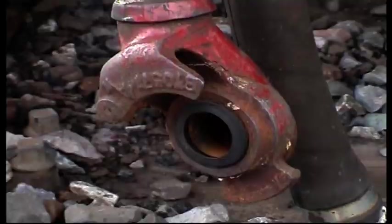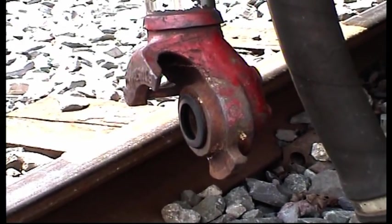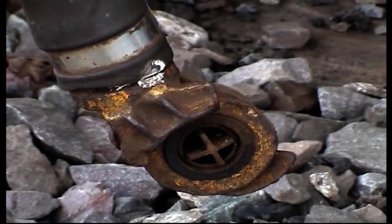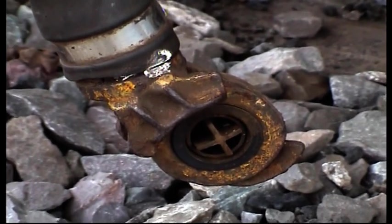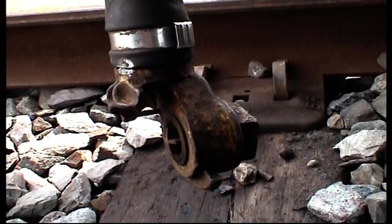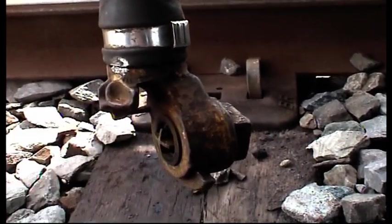The heads to the brake pipe flexible hose are 1 inch diameter, while those to the main reservoir pipe are fitted with 3/4 inch diameter couplings with a star valve in the middle. So if you're stuck in the dark and can't figure out which is which, look for the star valve.